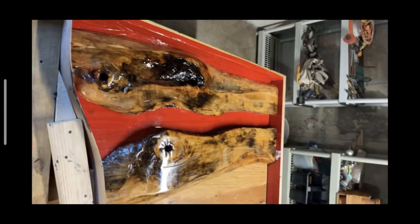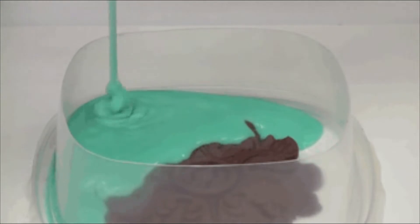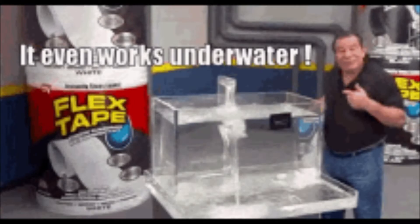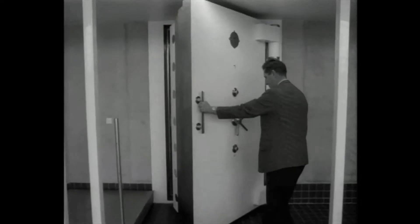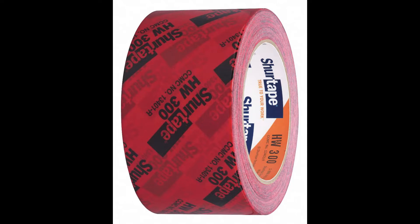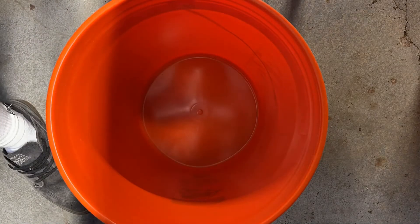Now you need to build a mold for your table. I didn't record much of this, but it's probably the most important part of the process. Make sure it's tight with no leaks, because the epoxy is pretty much water-like — even a small hole and you'll lose a bunch of epoxy, money, and time. Make sure it's level, tight, and completely sealed off. Use red tape — it helps the epoxy pop off after curing. Really focus on this part.